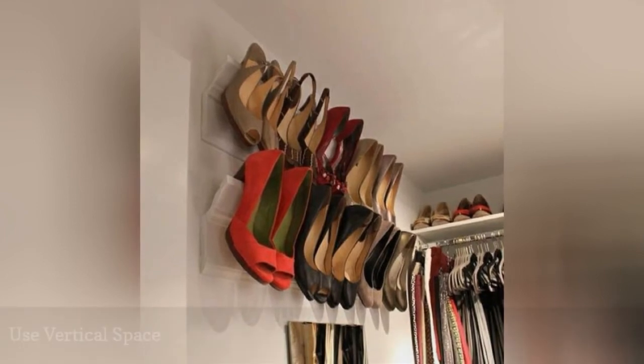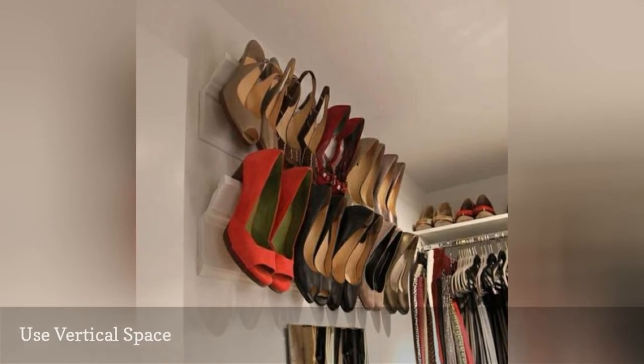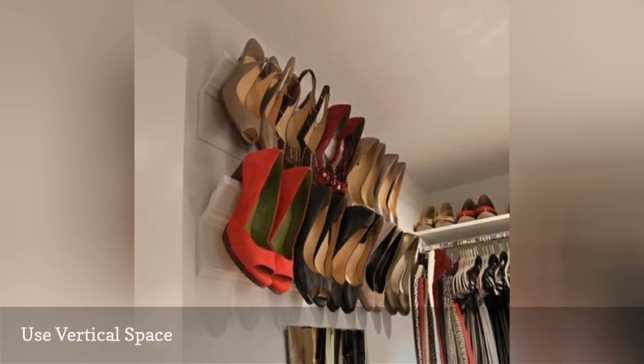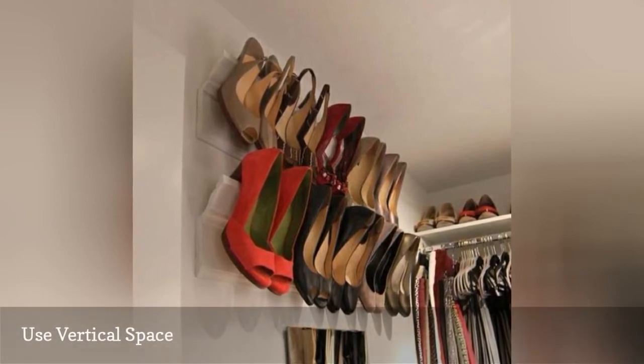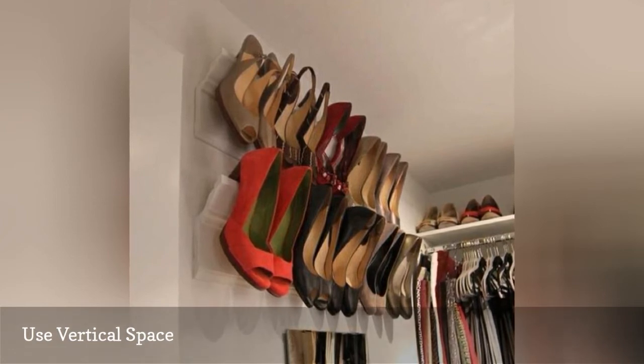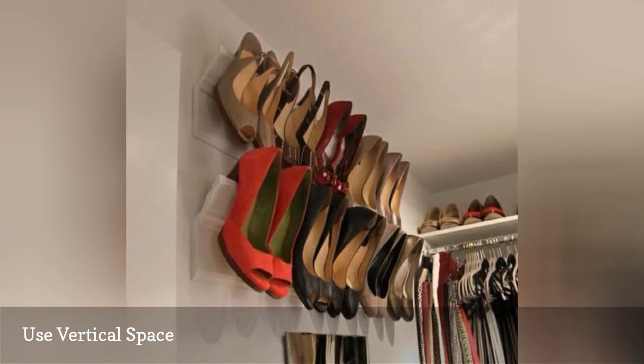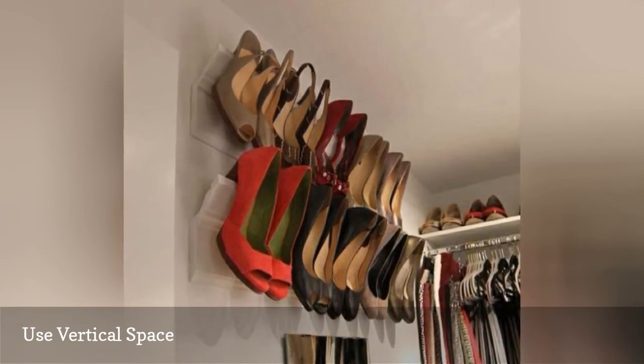When you don't have a lot of space to store your shoes, sometimes the only place to go is up. Using that often overlooked wall space above your head is a great way to make the most of a small room or closet. Crown molding can be repurposed as a place for heels, and any type of floating shelf can help you turn unused bits of closet or wall space into a spot for shoes.